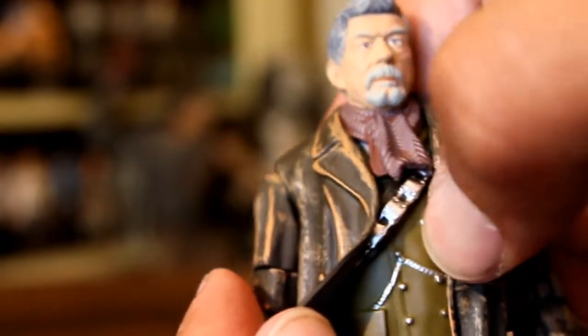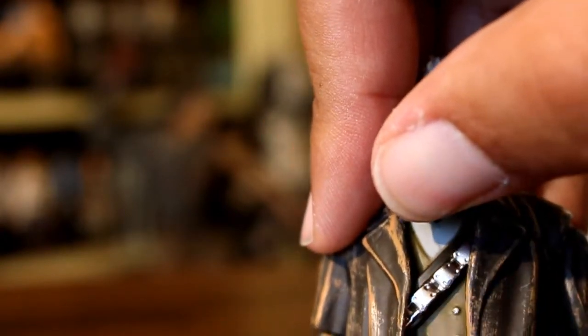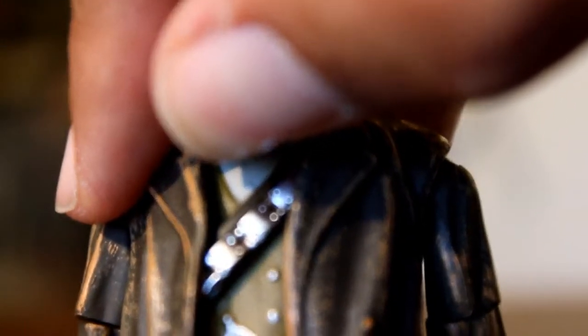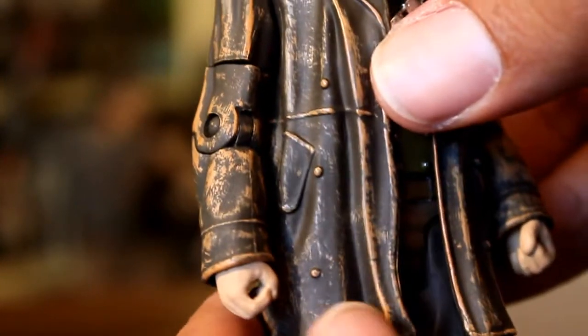Now underneath his coat, his shirt seems serviceable enough. His scarf is well sculpted, the paint's a little simple, but you can kind of see the belt that goes across his chest, and all the little silver pieces are very well painted. The coat itself is made of a rubbery material, so I like that it can kind of hang and move with flexibility with the rest of the figure, and I really like the way it's painted to give it that sort of weathered look.